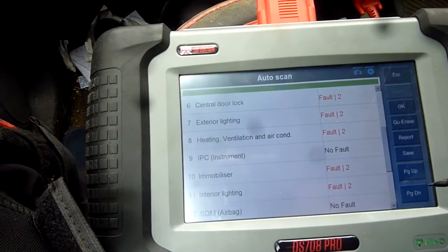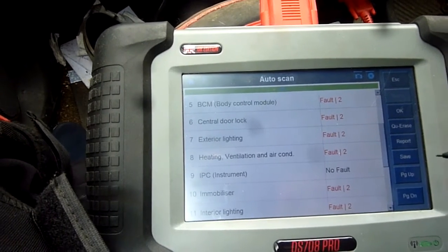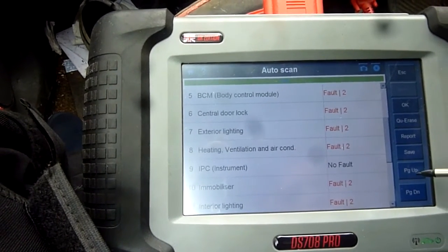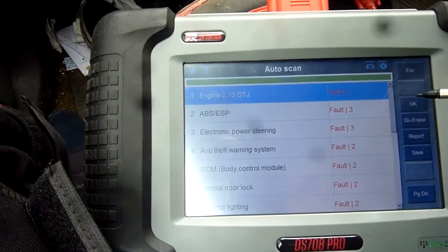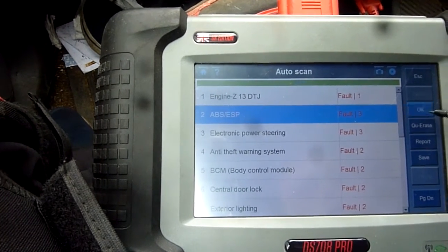There are quite a few faults in there, and that's indicating that the ECU has been waterlogged or is affected by water somehow - that's common. But none of the faults were debilitating enough to set off the check engine light. We'll scroll through the menu and look for the wheel sensor test.